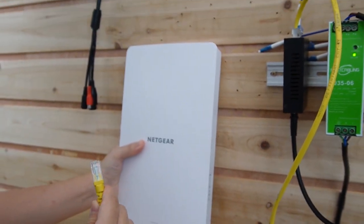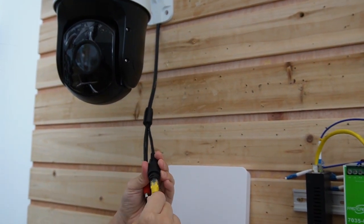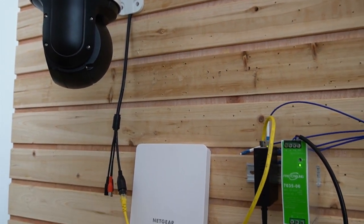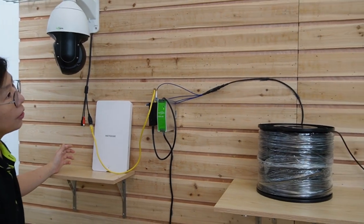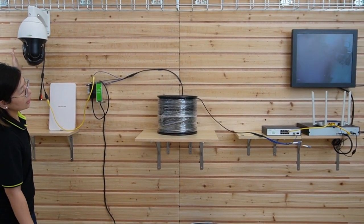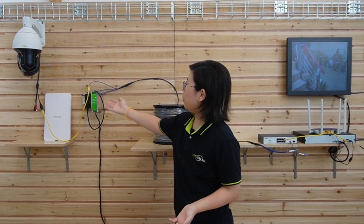Now let's try out the PTZ camera — plug it in here. They are all high-power devices that support PoE, so the video should come up soon. I'm going to wave my hand so you can see this is a live video. And this is how you connect the whole setup using the media converter and the power supply.